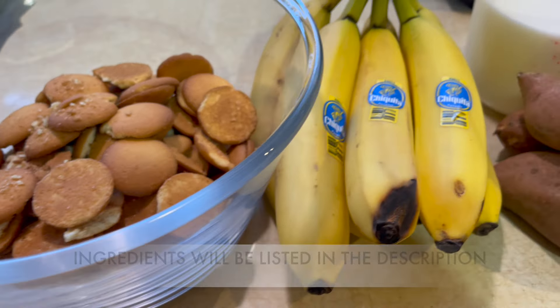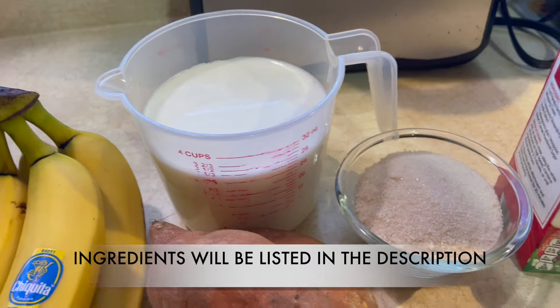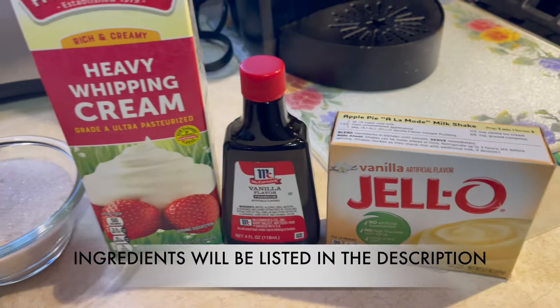All right, before we get started with this recipe let me show you all the ingredients. As you can see, I got some sweet potatoes right there — so that's the twist that's going to be in this banana pudding recipe.